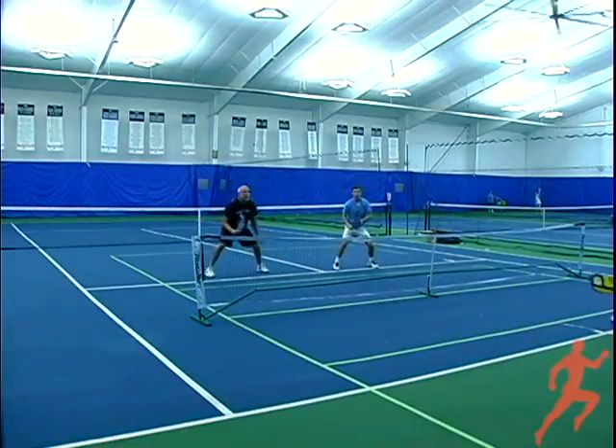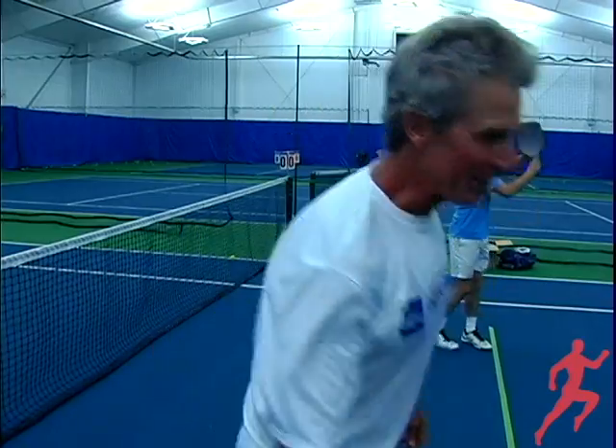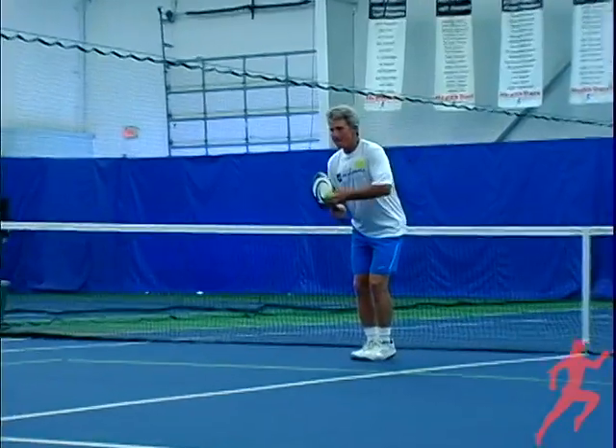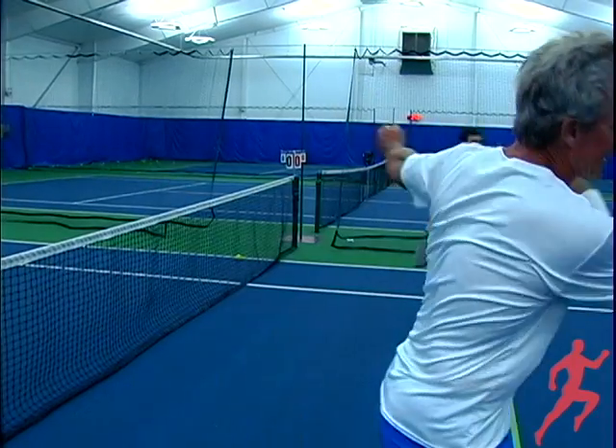That is your basic movement. It's kind of like a bowling motion coming up to your right shoulder, coming straight through. Whether you're looking for getting power or adding some height to get them back, or you can add your spins to try to get it to their backhand — those are all part of your serve.